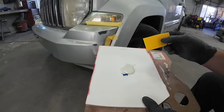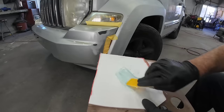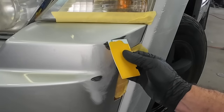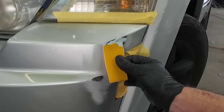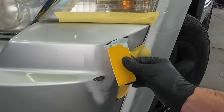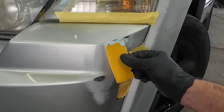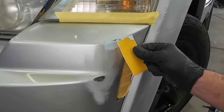I'm just using a small spreader here. We're just going to fold this in until it's all one uniform color. Just going to get a little bit on here, lay it in those scratches, and cover the whole surface area — a very thin coat. There's a little bit extra on there, but that's okay because we're just going to sand it out.